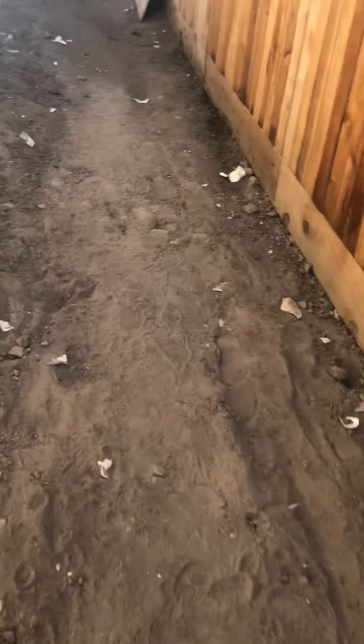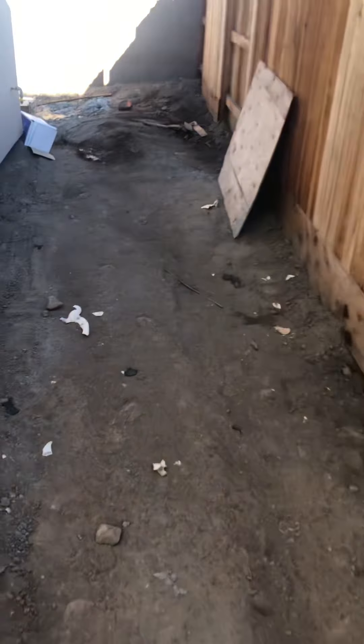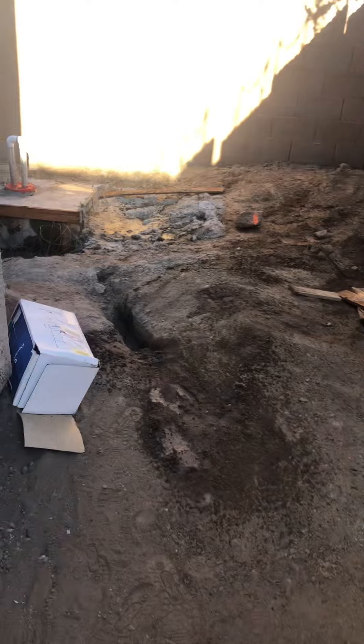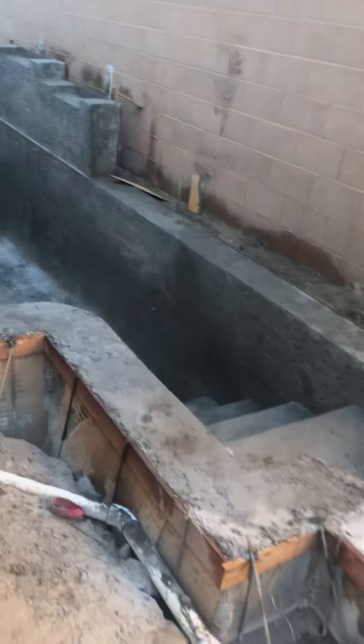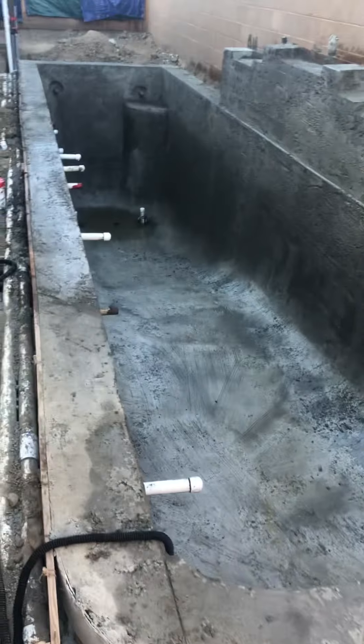We have a few more phases to go. That will be, of course, the coping and the concrete. And before you do all of that, there's leveling.